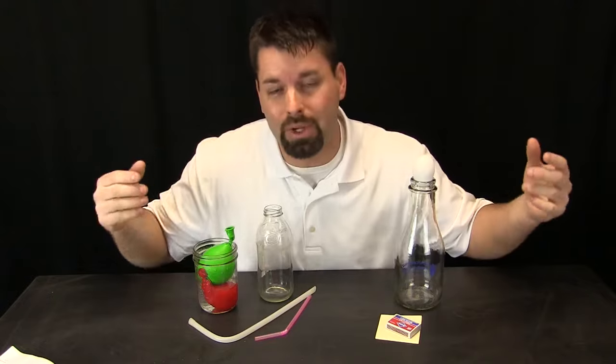In another video we showed you that air takes up space and it has weight. Scientists call the weight of air air pressure. Now air is pushing down on us all the time. We cannot feel it because we are used to it and we cannot see it because it is air. But that air, the pressure of that air, can do some pretty powerful things.